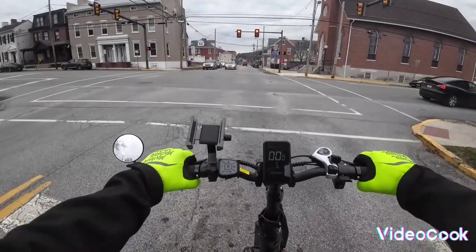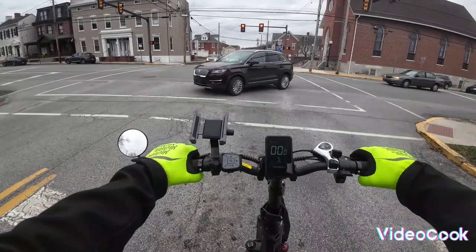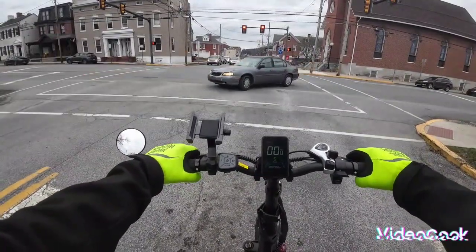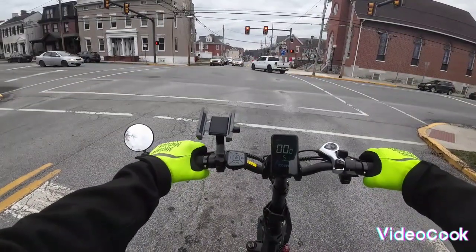So if this bike had rear suspension, hydraulic brakes, and turn signals, it'd be a perfect 10 out of 10 — but then again it probably wouldn't be $700 either.